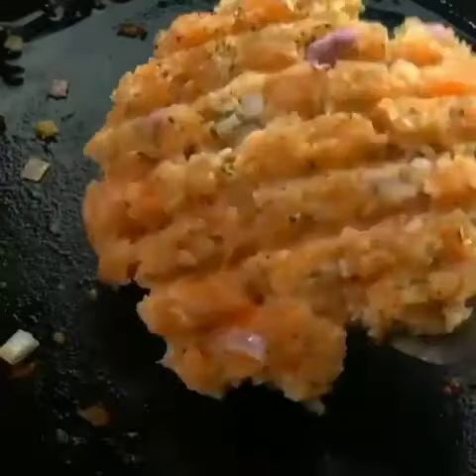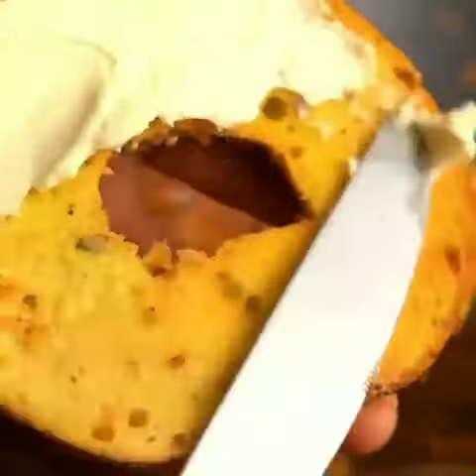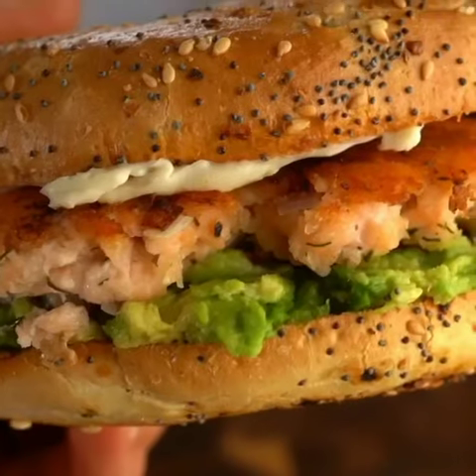Then once your patty's done you're gonna take your toasted everything bagel, add your avocado, then your patty, then you're gonna add a Laughing Cow cheese wedge to the top everything bagel, and then it's time to enjoy.